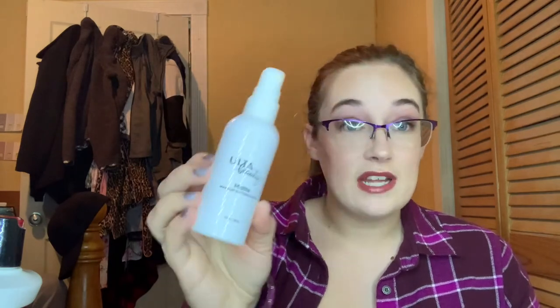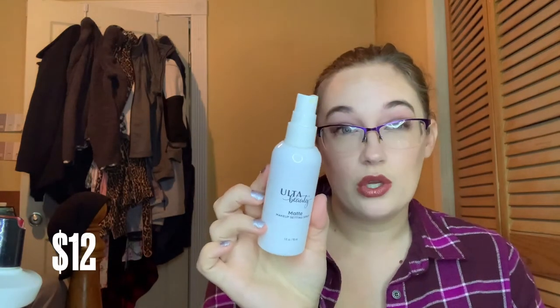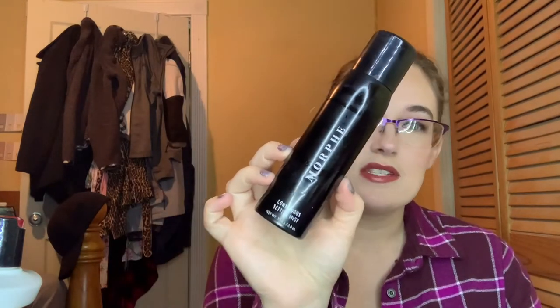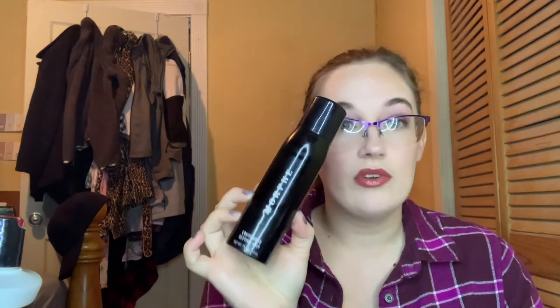I finished two setting sprays. I finally used up the Ulta Beauty Matte Makeup Setting Spray — I do not like how it sprays and it doesn't smell good to me, so I'm glad I used this up and will not be purchasing another one. But another one I will be purchasing — and already have backups of — is my Morphe Continuous Setting Mist. I love this stuff. The mister is so fine, it doesn't come out splotchy like some setting mists do, and it sets my makeup really well. I love, love, love this setting mist.